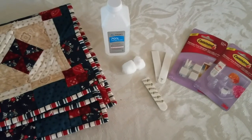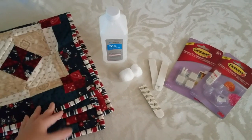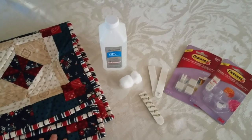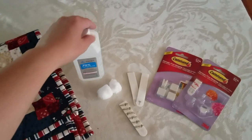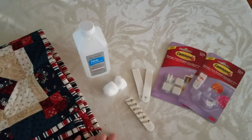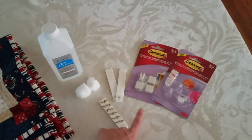There are a few things that you're going to need to hang your quilt. First, you'll need the quilt itself. I suggest a quilt that's not particularly large, because larger quilts will probably get too heavy to be supported by the command hooks. Next, you're going to need some rubbing alcohol and cotton swabs to lightly clean your wall before you put the quilt up. And then you have the command strips themselves.